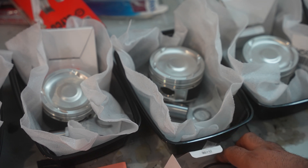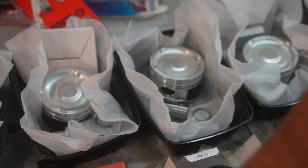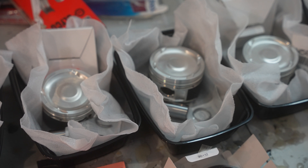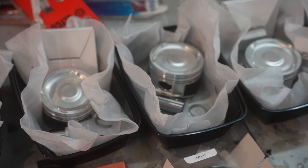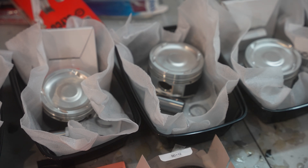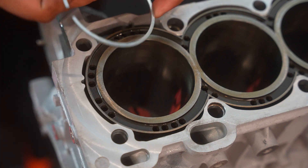Then it comes time to gap them. For the gapping, like I told you, there's some small math to do — it's very easy to do — but do not underestimate this step. It is very important. Now, on to the gapping of the piston rings.